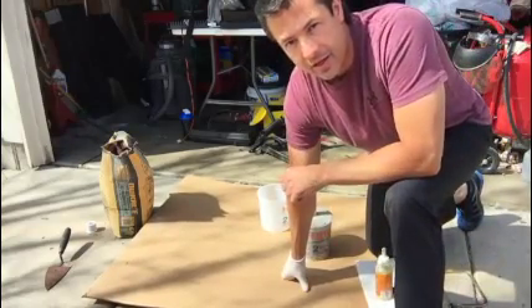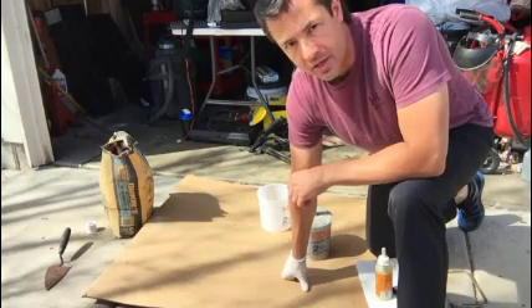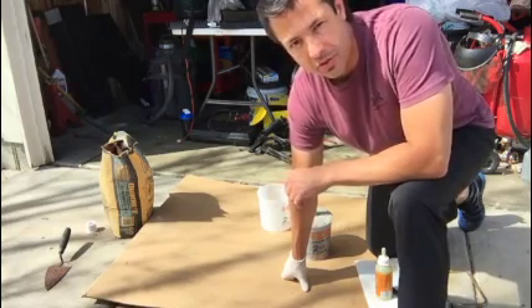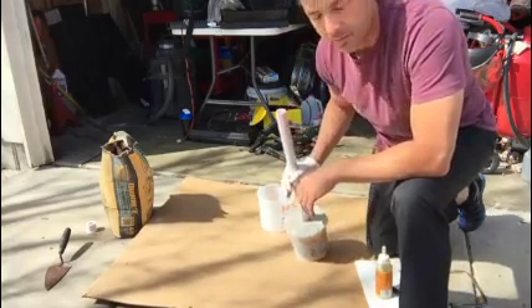Hi everybody, we're back today. We're going to finish up making that dumbbell that we started the other day. I've just let it cure for a couple of days. So we're going to make the other side — I'm going to take you through the steps I'm using. You can change these steps up a little bit depending on the types of buckets you're using and how big of a dumbbell you're making.